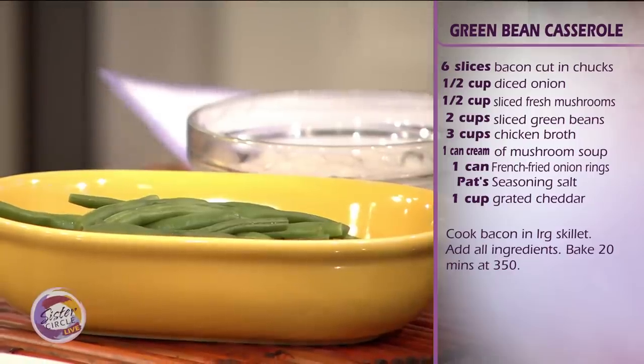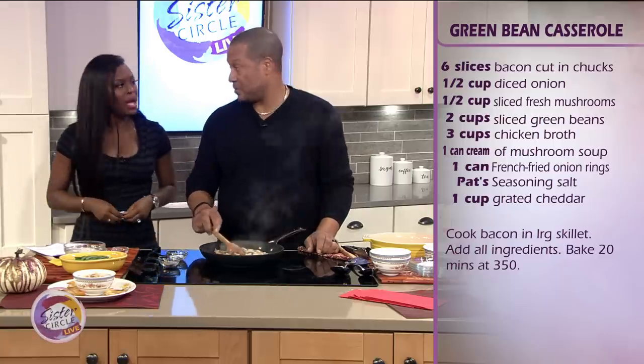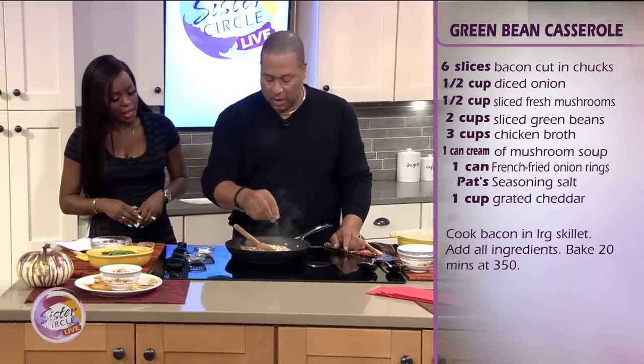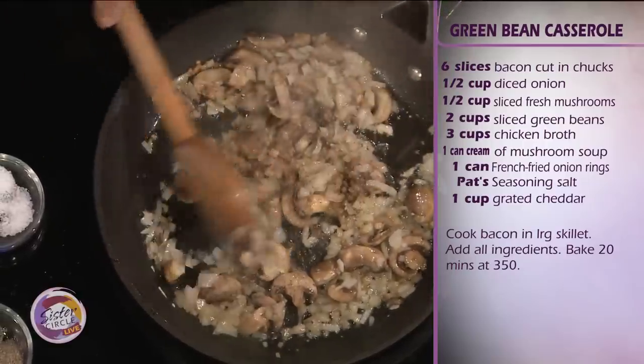I'm telling you something about chicken broth — it brings flavor to everything. It really does. In fact, I don't use water, especially on vegetables. Not at all. You don't have to cook the green beans long because we're going to bake them, and we still want the crispness. We want them to be firm, so I only boiled them for about 10 minutes.